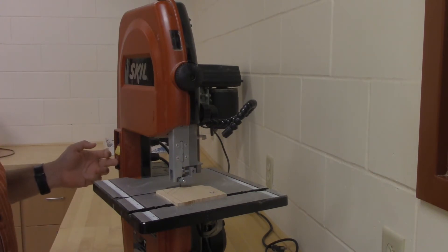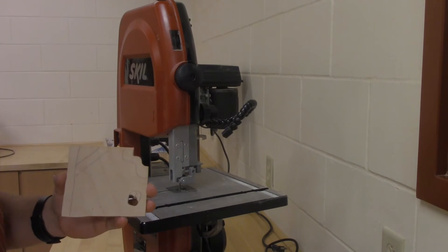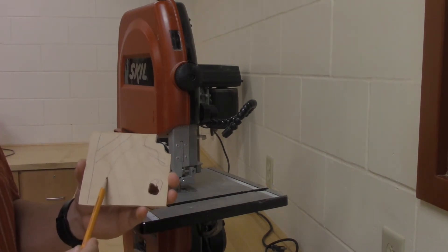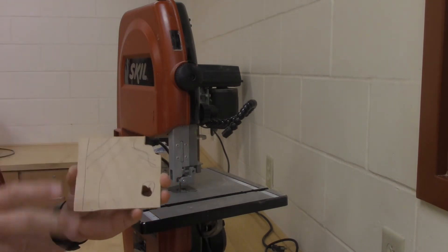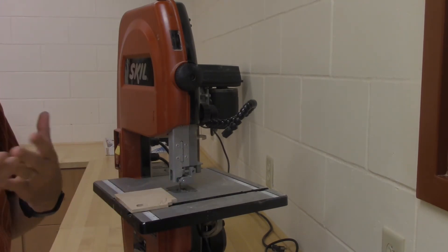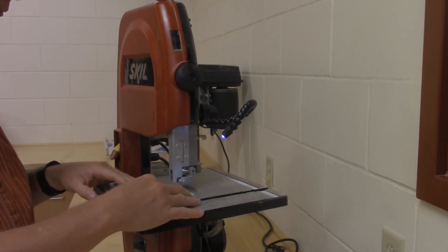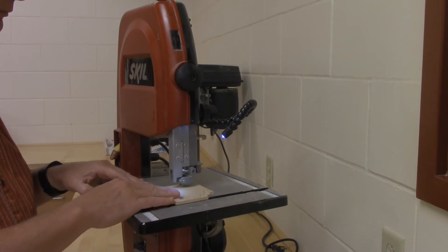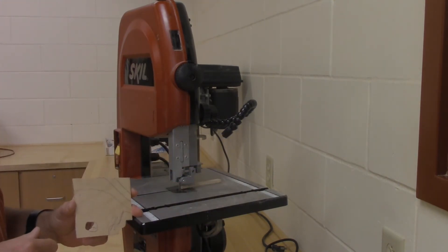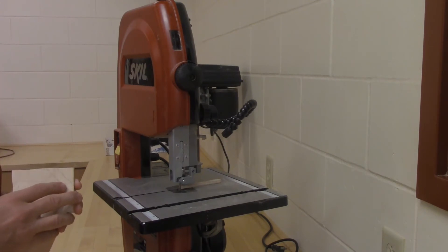As far as cutting: the on/off is here on the side. Keep your fingers to the side of the blade — don't put them in line with the blade in case you slip. This machine cannot do very sharp corners; the blade will break. It's a much wider blade than the scroll saw. This will work great for straight lines or easy arcs. Turn it on, feed the piece of wood in, keep the front of the blade right on the line, and make your cut. If you cut in and have to back up, that's not a good idea because it tends to pull the blade off the guide wheels.